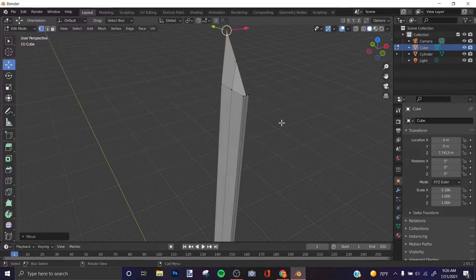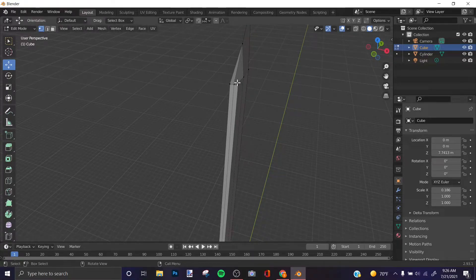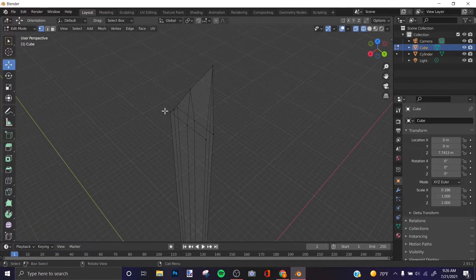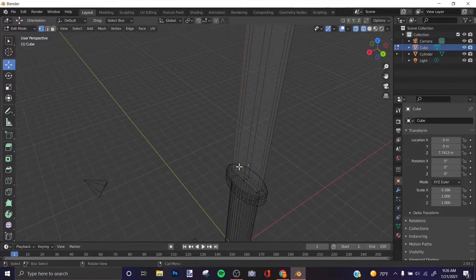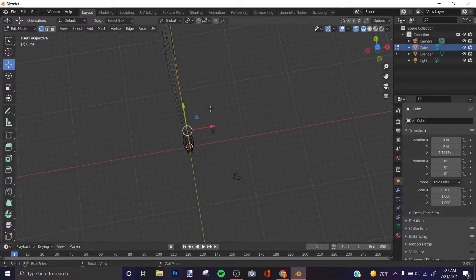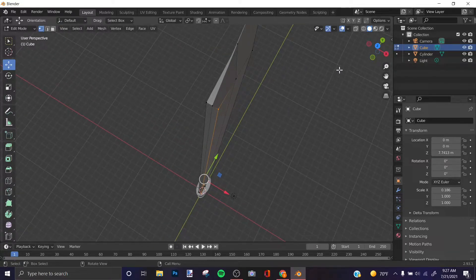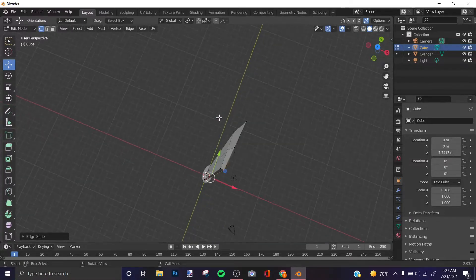Now you're probably asking how to make the sharp edge. Press Z and choose Wireframe. Select the edge along one side of the blade, then go to Solid view with Z again. Make sure you have the edge icon selected and press G twice — that's the edge slide — to slide it and create the sharp edge. Do the same process for the other side.